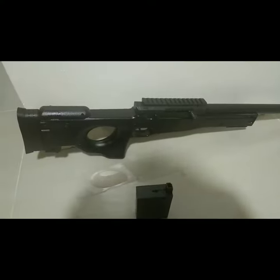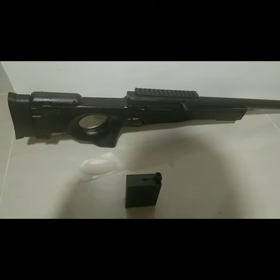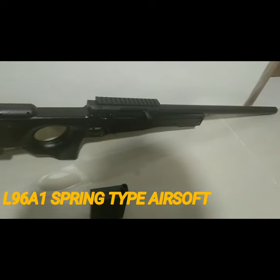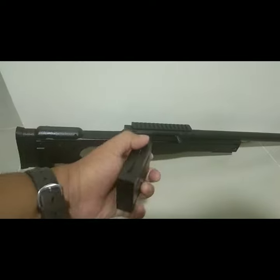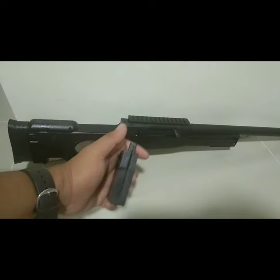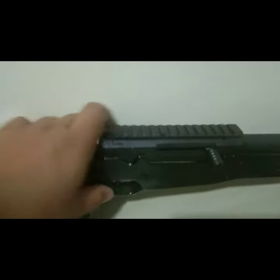What is up guys and welcome back to my channel. In this video we'll be featuring the L96 spring-type airsoft. It comes with a barrel, a magazine, and a very useless stock scope. This is a spring-type airsoft, so all you have to do is load it,